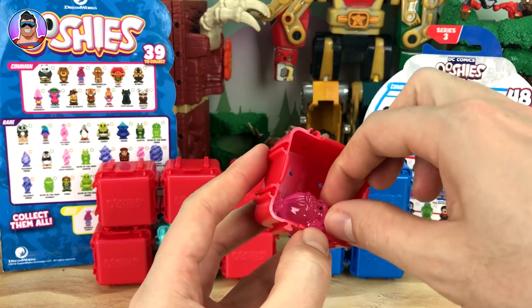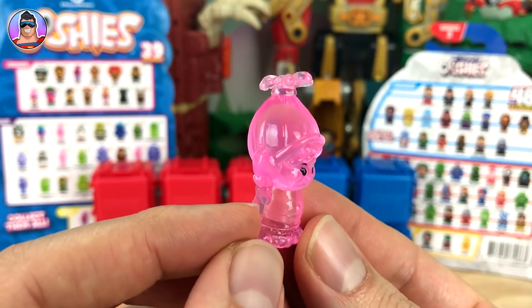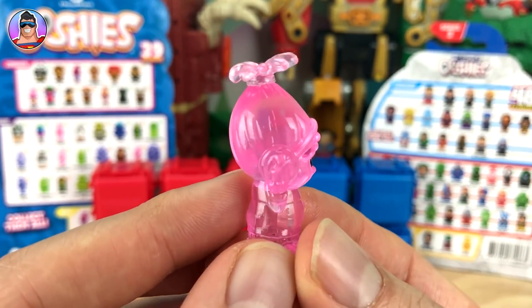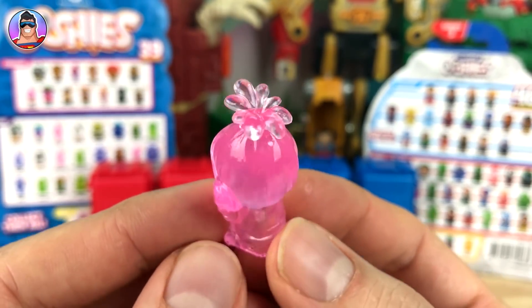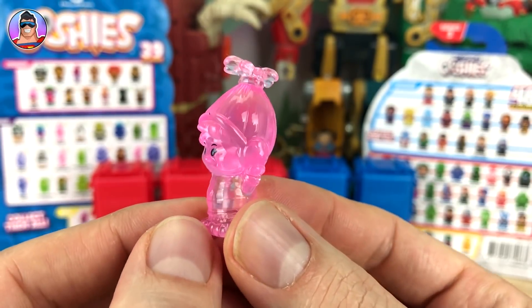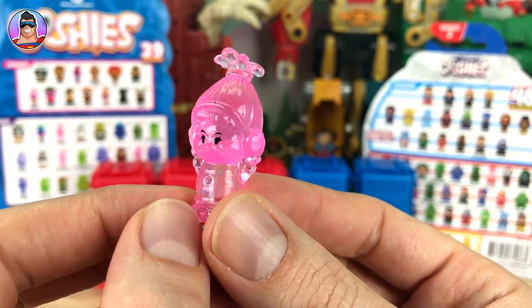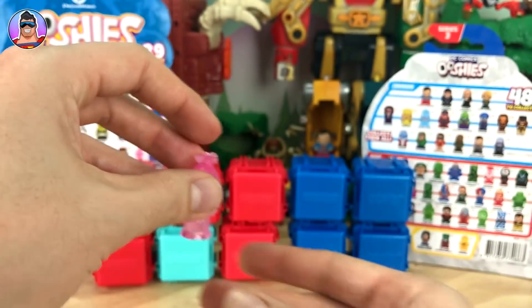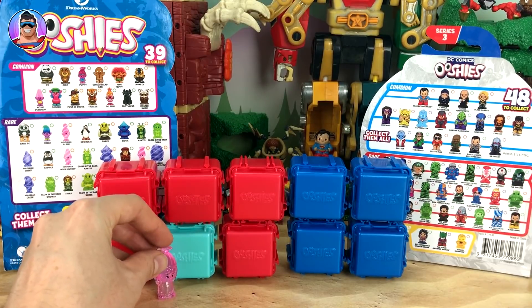We have someone who's like pink holographic — I think that is Holographic DJ Suki. She's got like a flower at the top and she's wearing headphones, holding them over her ears to block out outside sound so she can hear the music clearly.